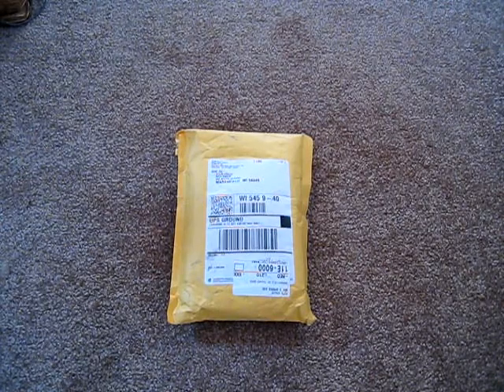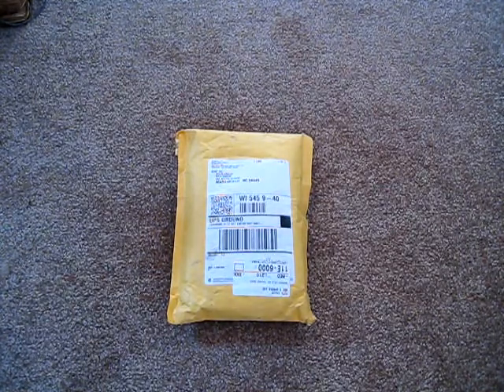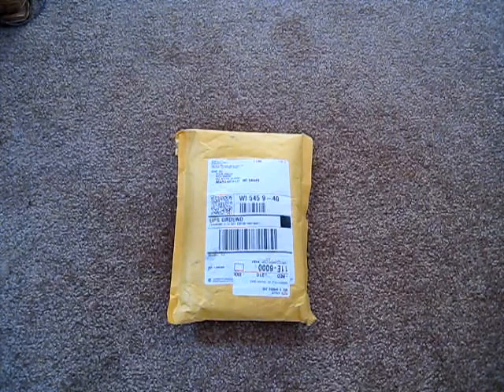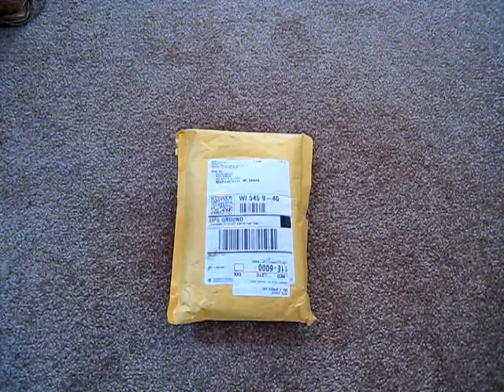Hi and welcome back! I have another unboxing today and I have a very special guest — say hello! She will be helping me unbox this and the next couple of unboxings.